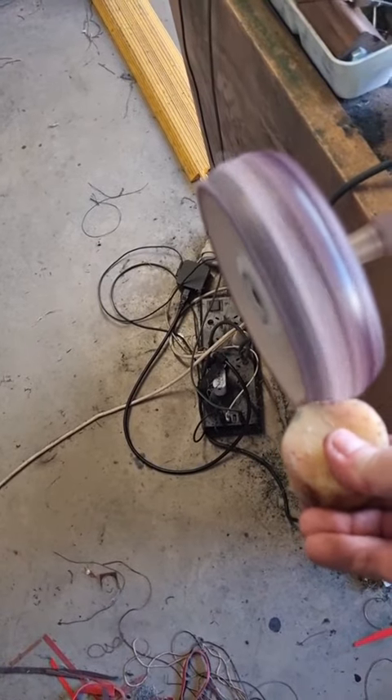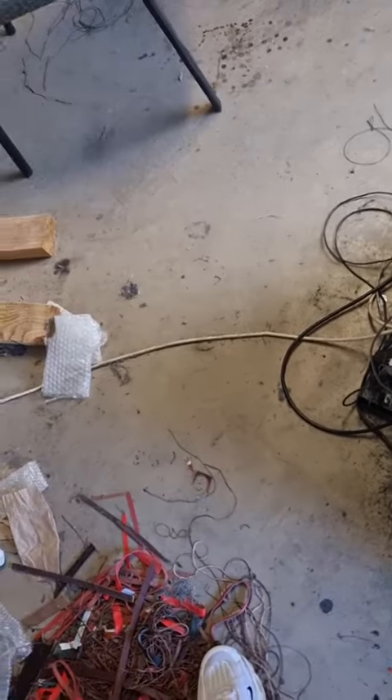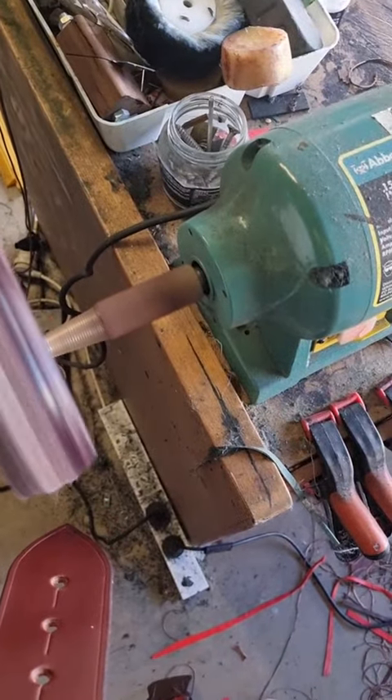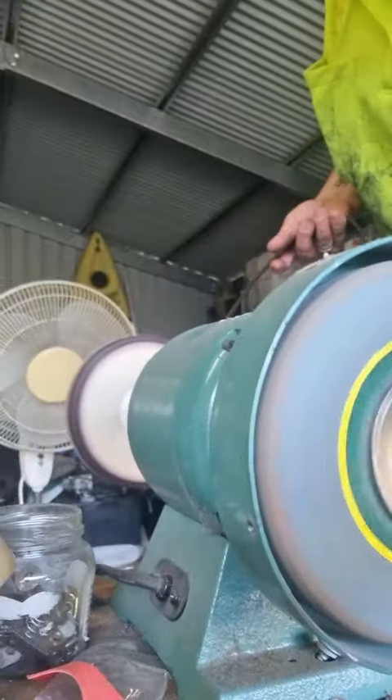So we've got the grinder on, we've got the wax. Hold it on there so it has a good bit of wax on it. And then we're going to apply the wax to the belt, only ever so slightly.